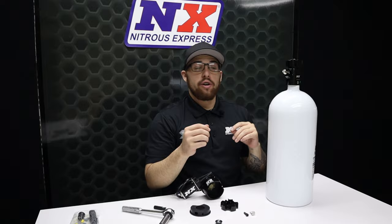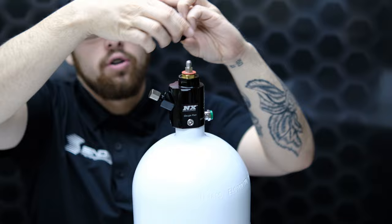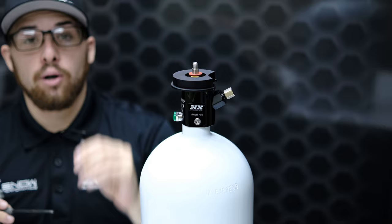Now that your nut is off, you can remove your hand wheel. You're going to want to install the Nitrous Express collar where the cutout is over the bottle nipple. Once your collar is in the correct position, take the allen bolt that we include and tighten your collar to ensure that it stays in position.